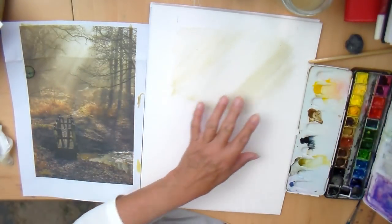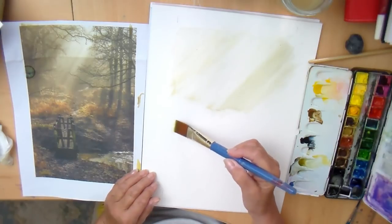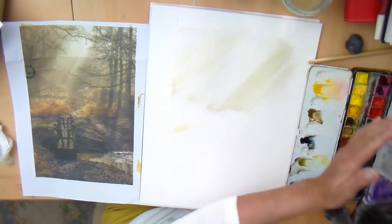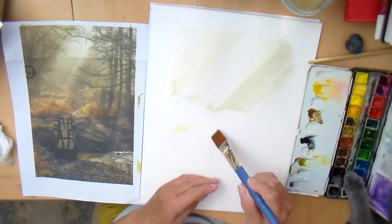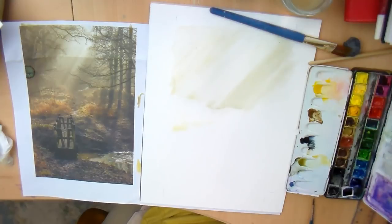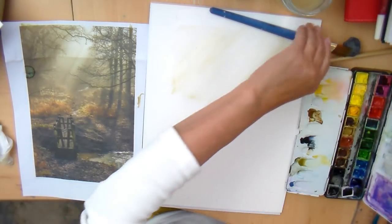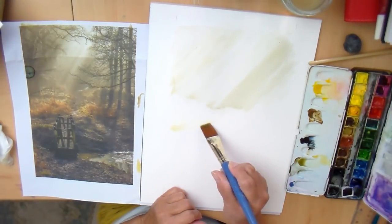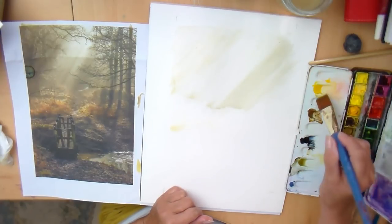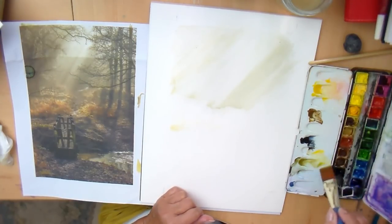Hello, Bruno. No, not now, darling. No, don't get in the paints — they're wet. Excuse me, everybody. Bruno, my beautiful, relatively new cat, decides to join in every now and then.